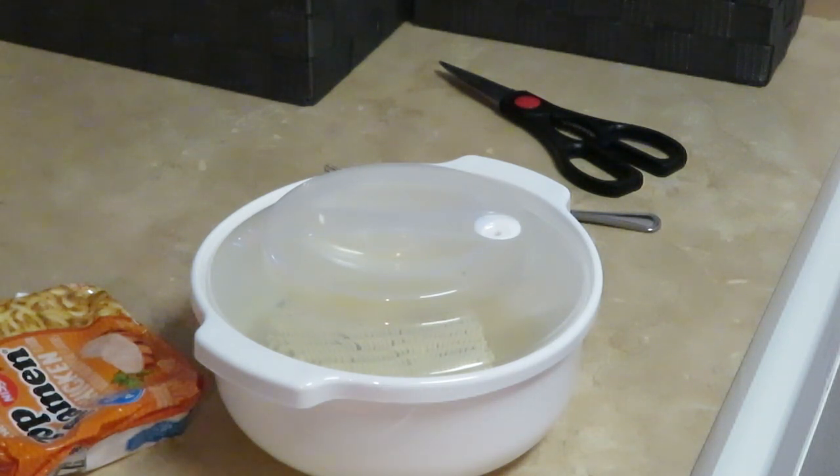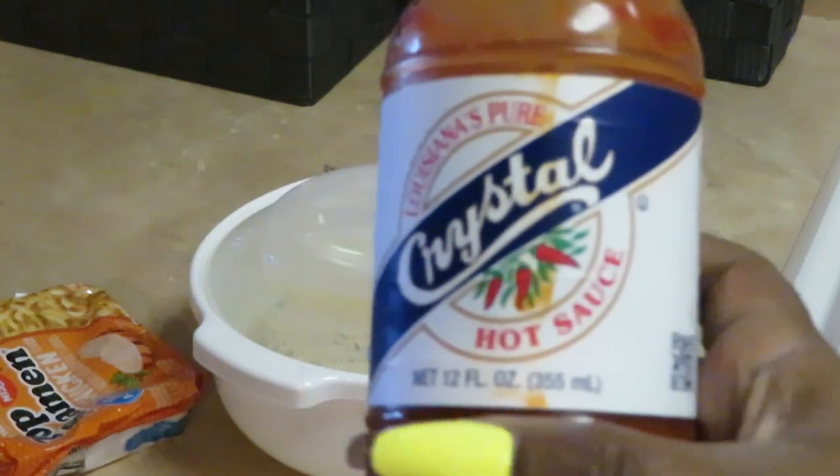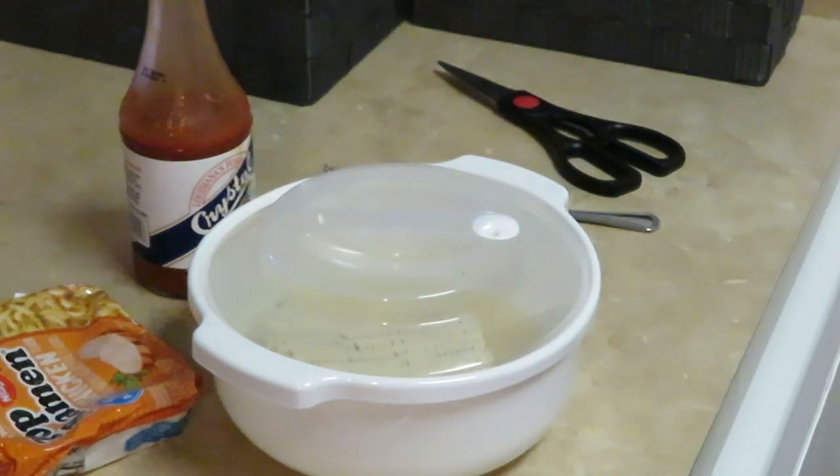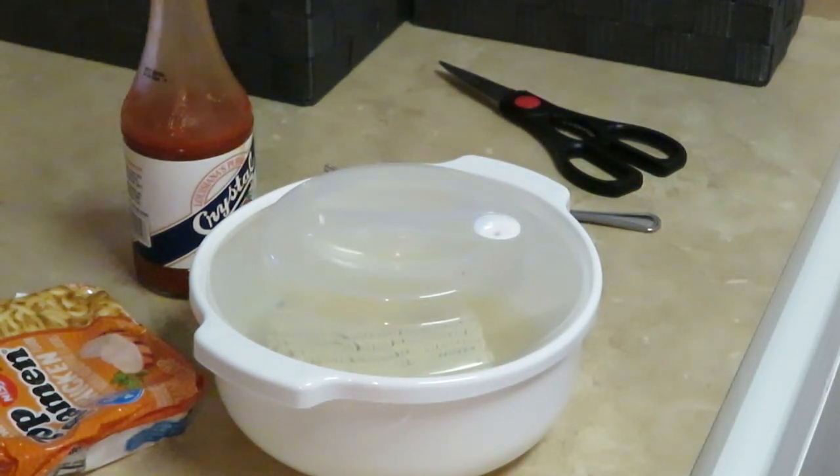I add hot sauce — yes I do. The hot sauce I use — let me see what I got — I love myself some Crystal. I love the Crystal hot sauce. Gotta be the Crystal. I like the Louisiana too, but I love the Crystal. It's just something about the Crystal to me. Alright, let's go ahead and get these in for two minutes, stir them up, then two minutes again — quick and easy.